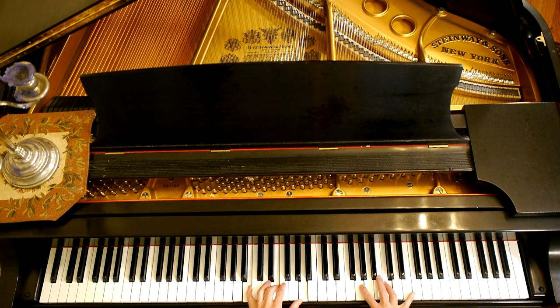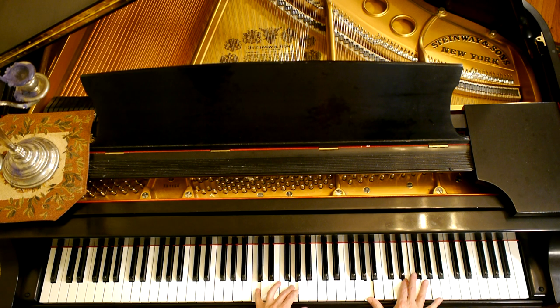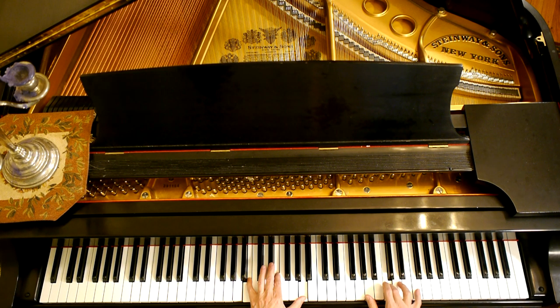Some of you may have caught on that this is exactly backwards from the order of the sharps. The sharps are F, C, G, D, A, E, B — and the flats are backwards from that: B, E, A, D, G, C, F. Or going up by fourths from B: E, A, D, G, C, F.